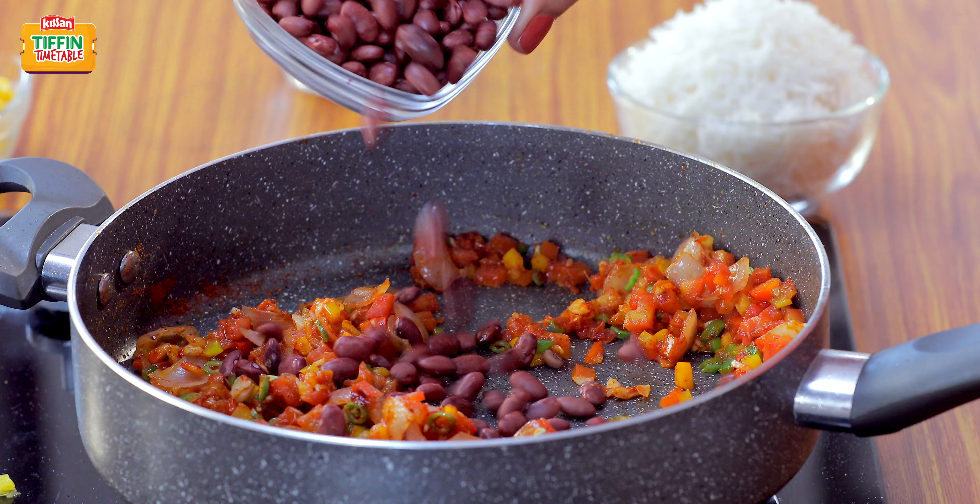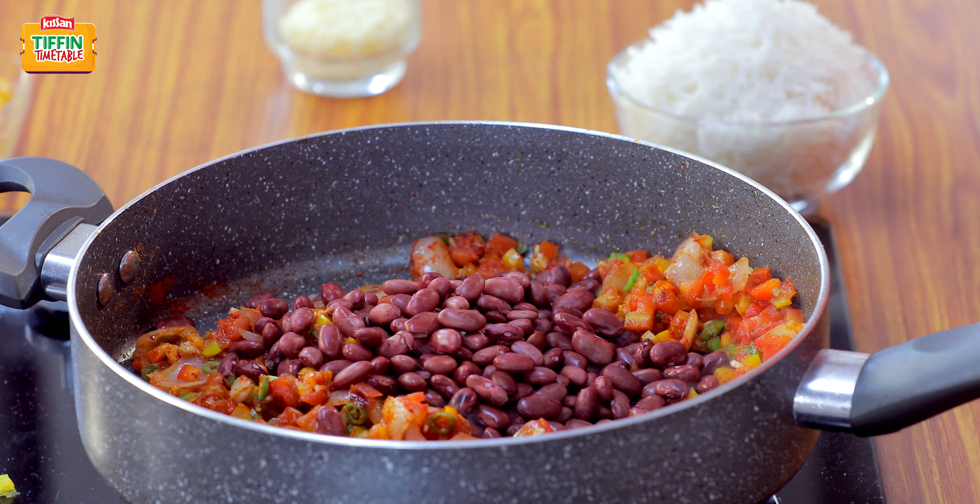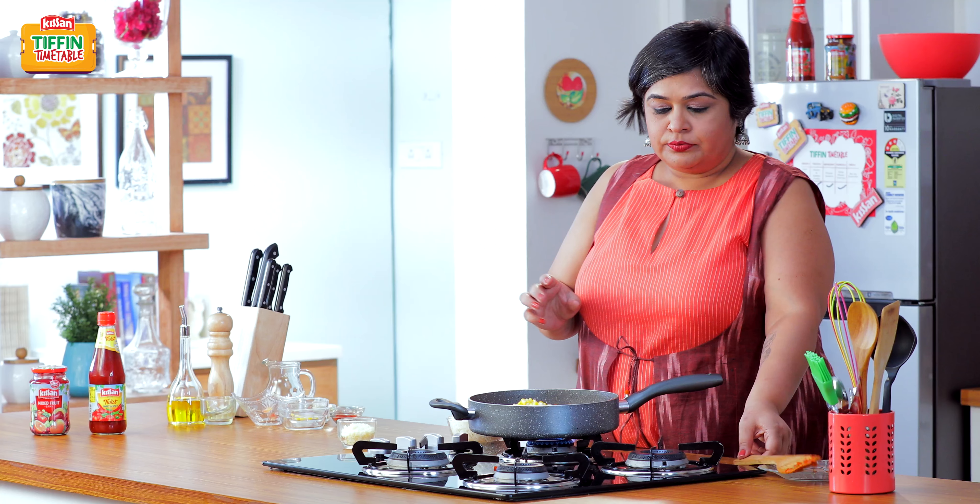Add a cup of boiled Rajma, half a cup of corn, and cook it for about 2 to 3 minutes.